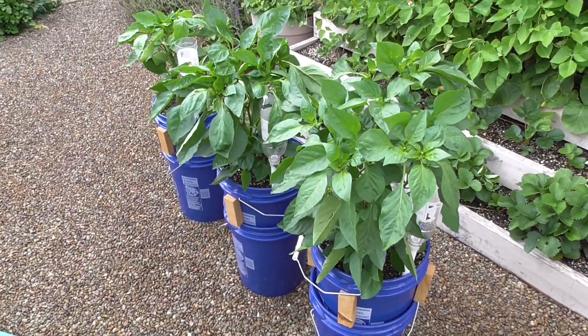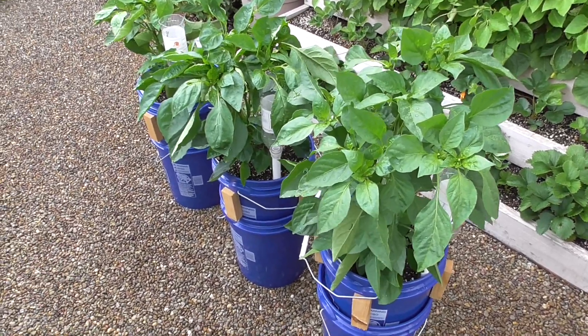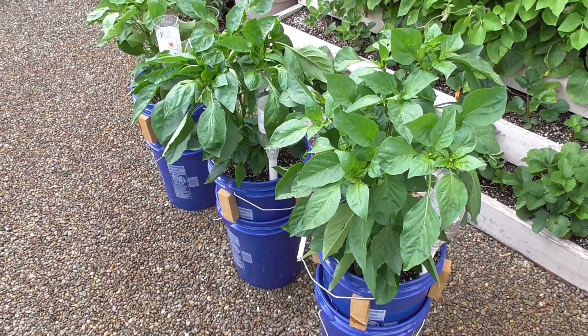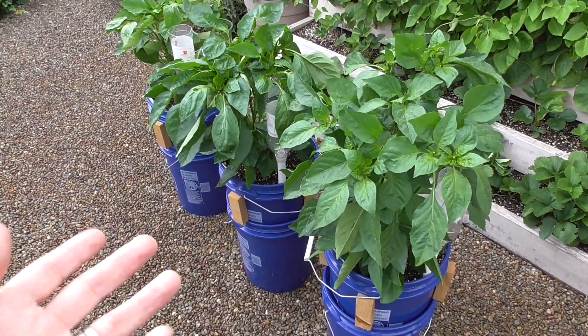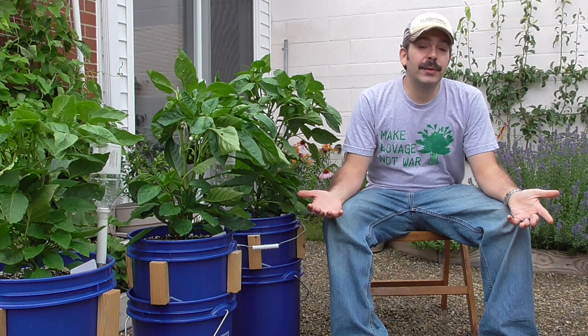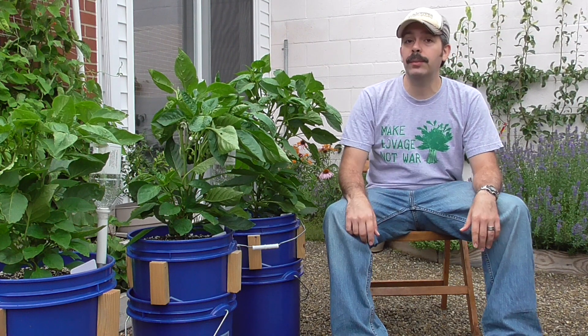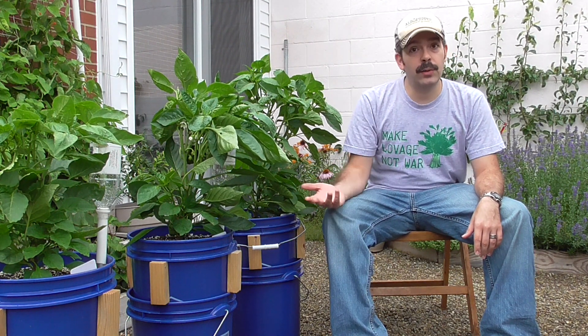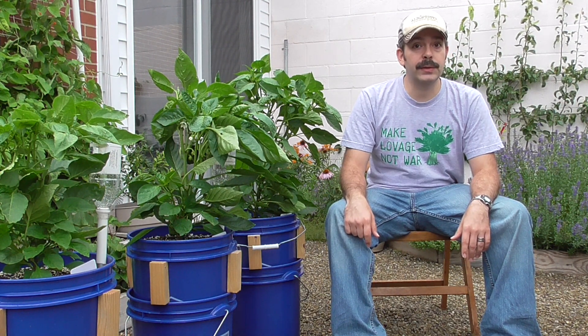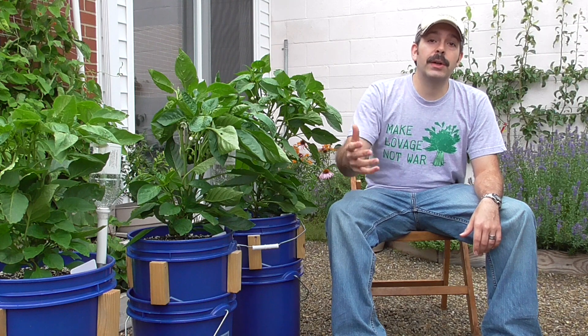That's how the experiment looks so far after a few weeks, and it's going to be months before I do a follow-up showing the final results. But in the meantime, this gives us something to look forward to. As I do future walkthroughs, you'll know what's going on when you see these blue buckets in my yard. Please subscribe so you'll be able to see which of these outperforms the other when results are in. I'll be keeping you updated on other things in the garden too. The sub-irrigated containers have actually been doing okay despite all this rain. Thanks for watching and happy gardening.